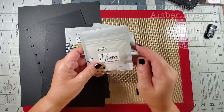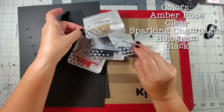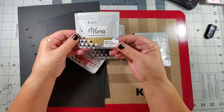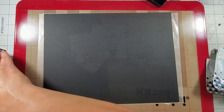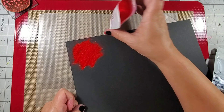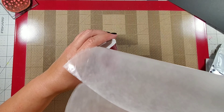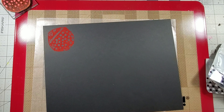The colors I'm trying out today are amber rose, clear, sparkling champagne, hologram, and black. Before I try them in my journal, I first wanted to see how they would look on a black surface, so here I am just trying them out on a black piece of cardstock.